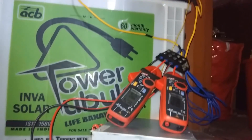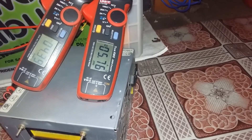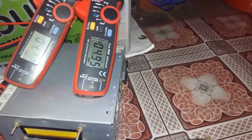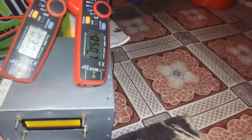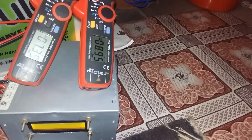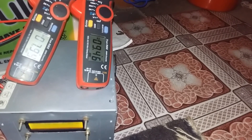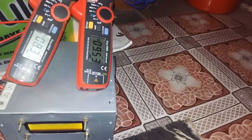I want to show the operation of the buck converter. The right clamp meter is showing battery charging current and the left clamp meter is showing output current from the solar panel. As you can see in a buck converter, battery charging current is always greater than the panel output current. The difference in voltage between the panel and the battery is converted into extra current.